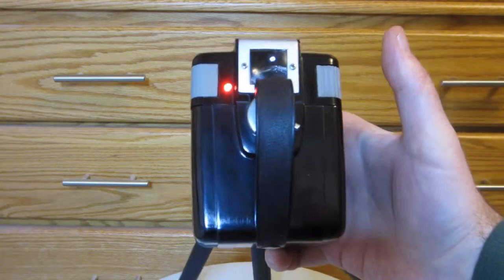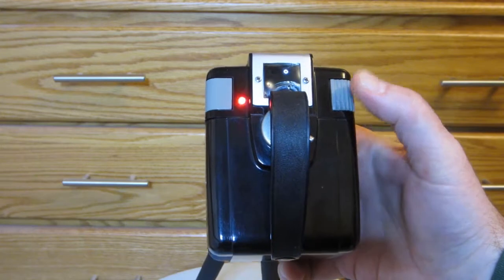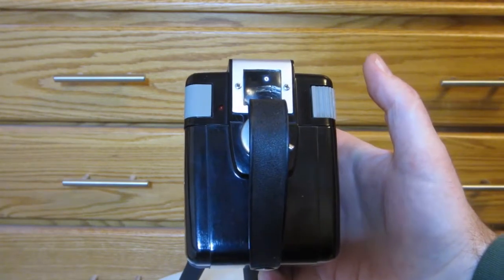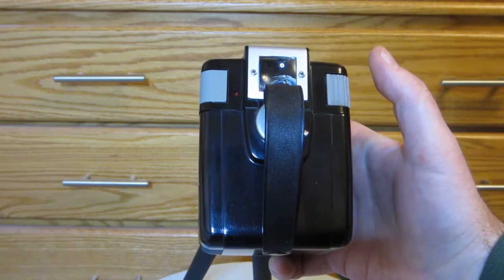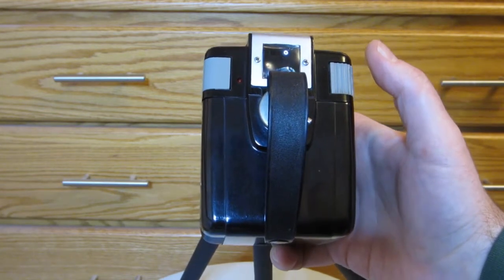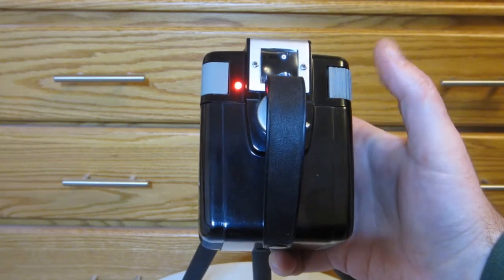To switch to camcorder mode, press and hold the shutter button down until the light blinks. Now you're in camcorder mode, running 720p video. You'll stay in this mode and continue recording until you press the shutter button again, which will put it back in still snapshot mode.